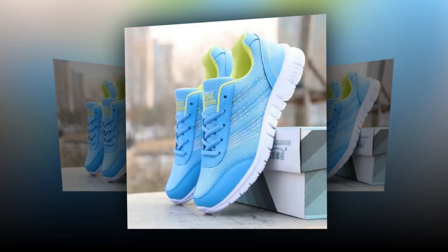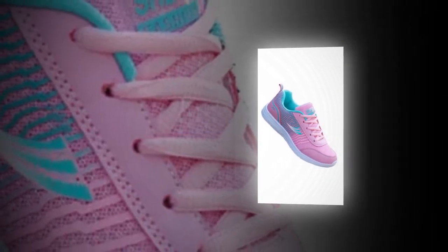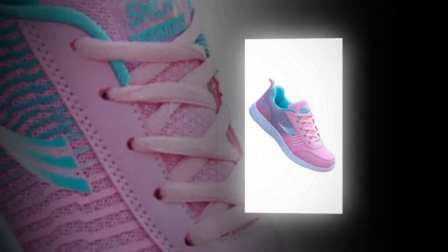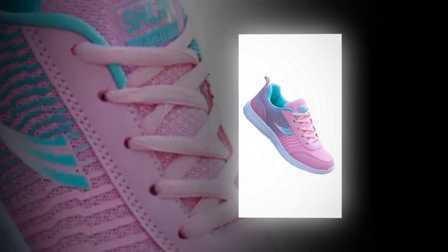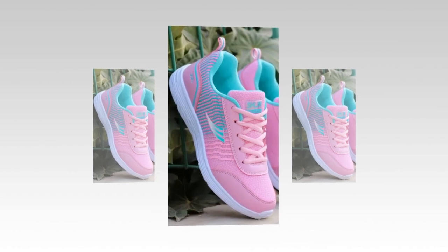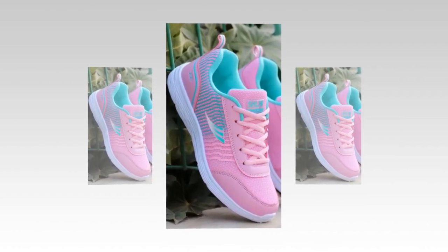If you're wondering how to style these sneakers, they're incredibly versatile. For a casual day out, pair them with jeans and a simple tee for an effortlessly chic look. If you're into athleisure, match them with leggings and a loose-fitting top for that laid-back sporty vibe. And if your workplace allows casual attire, you can even wear these with slacks or a casual dress for an office-appropriate outfit.